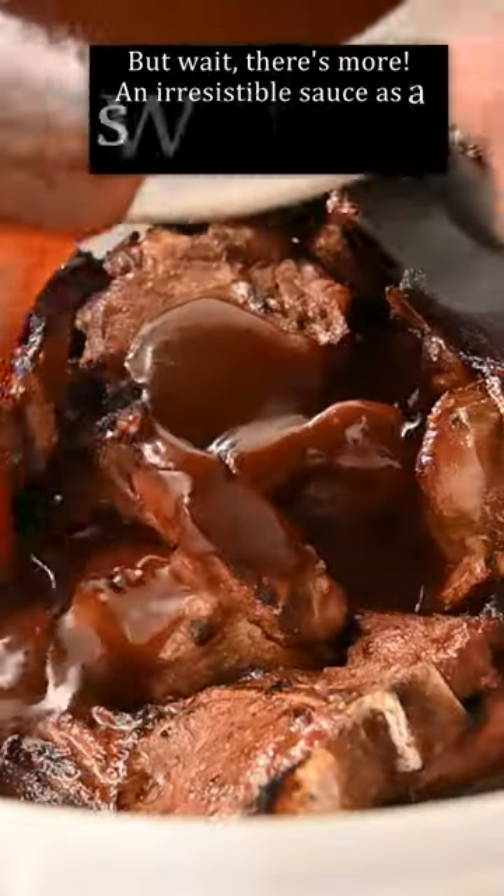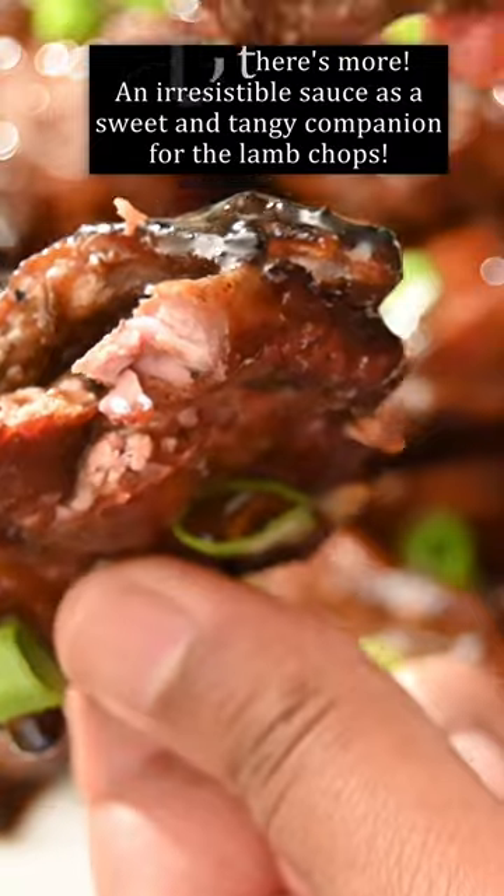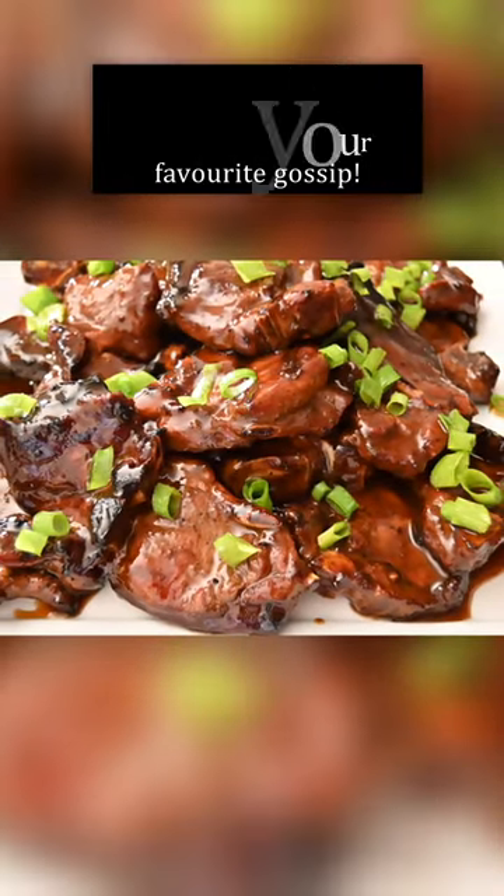But wait, there's more — an irresistible sauce as a sweet and tangy companion for your lamb chops. Happy grilling, and may your lamb chops be as juicy as your favorite gossip.